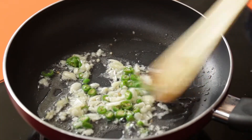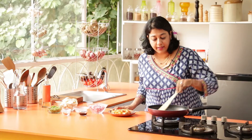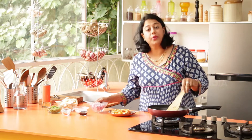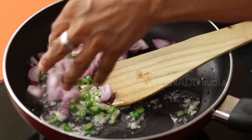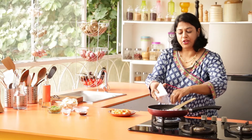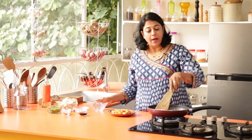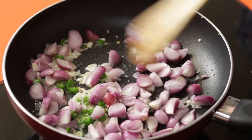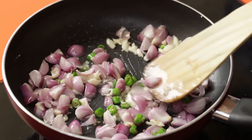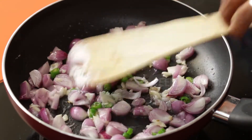The garlic has started to sizzle, nicely infusing the oil with its flavour. At this point we are going to add our Shallots. If you don't have Shallots, you could always use regular Onions, but Shallots have a nice sweetness and mild onion flavour that works very well with Chinese dishes. Let this cook until translucent — about 3–4 minutes.